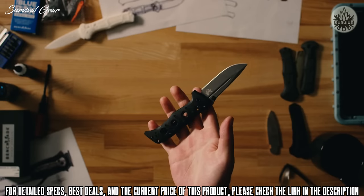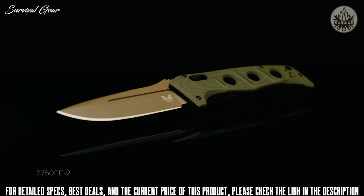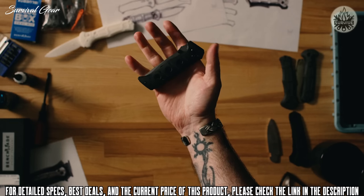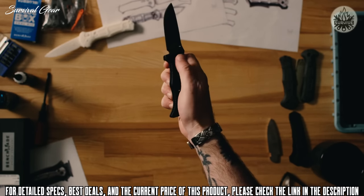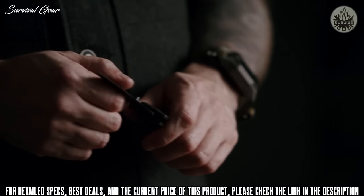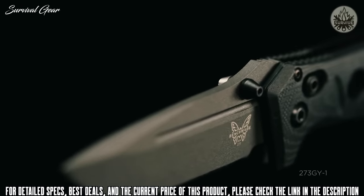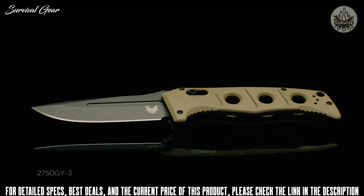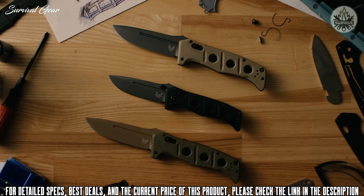Everyone knows and loves the Adamus for being large knives, so they wanted something a little more EDC-friendly. It's still a full-sized knife that fills the hand very well, but isn't quite as big and bulky as the original. The redesigned Adamus family is definitely a great extension of what was already a very popular family.